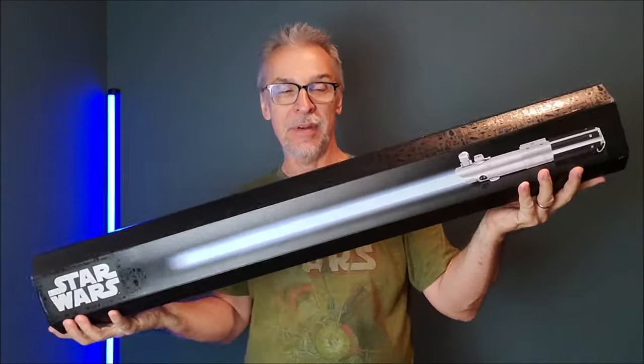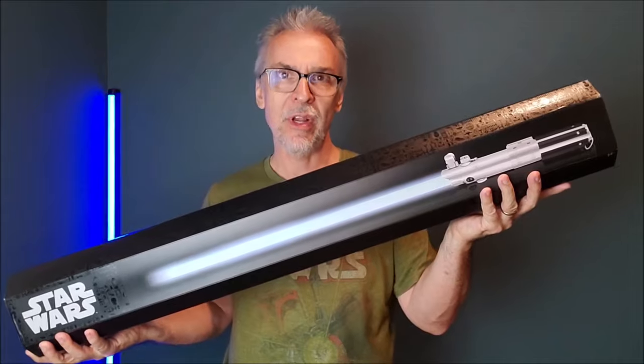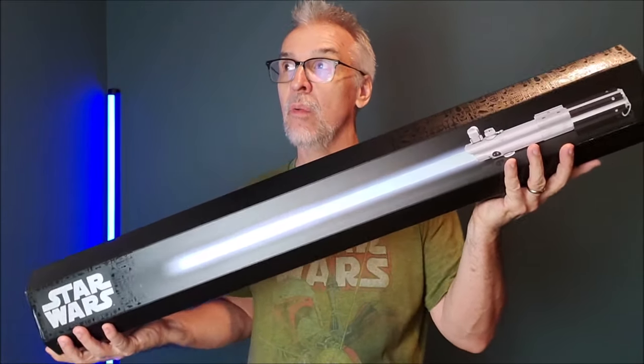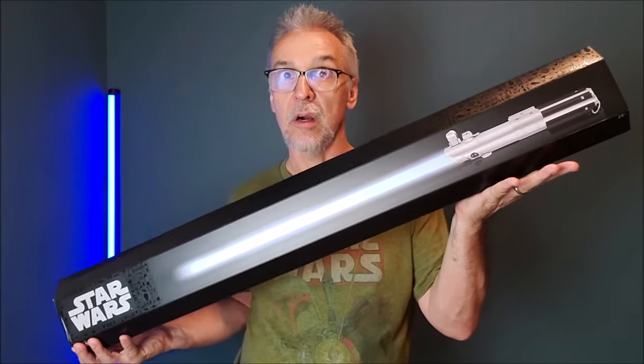So here's what happened. Disney stores sent out an email a couple weeks ago and they said, one day only, we're gonna take 30% off all of our lightsabers — like our good ones.